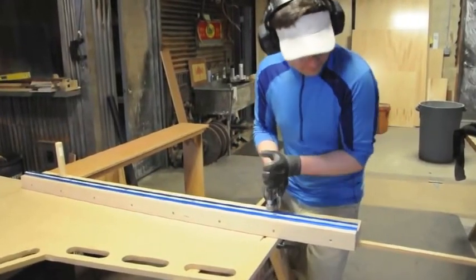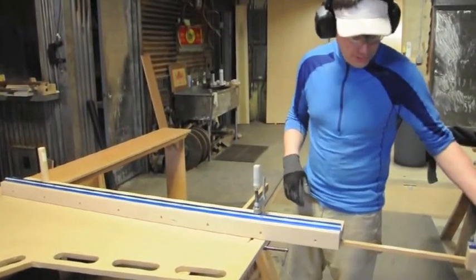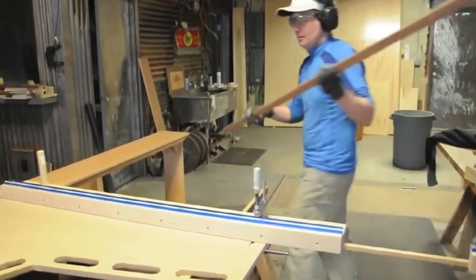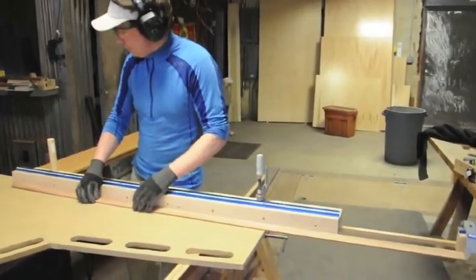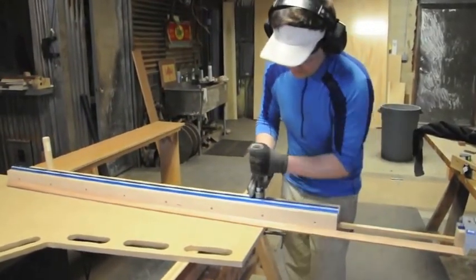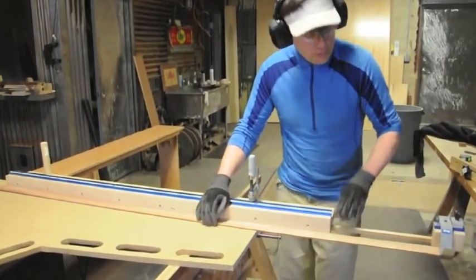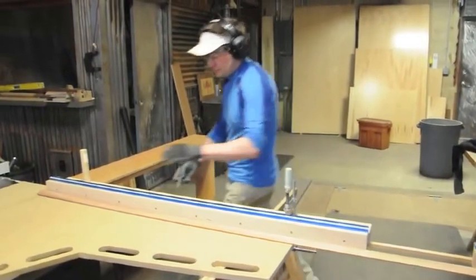And now it's locked into place, it's not moving anywhere, and I could cut something up long. And of course that's too long, so I'm going to set it to wherever I want it.